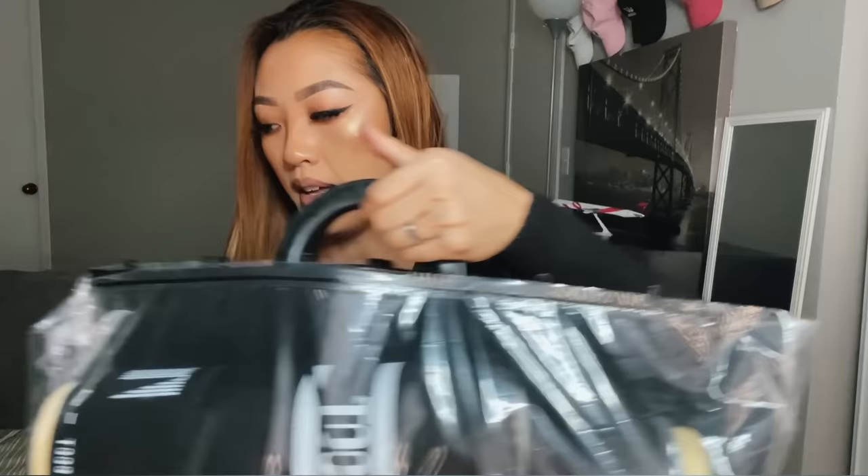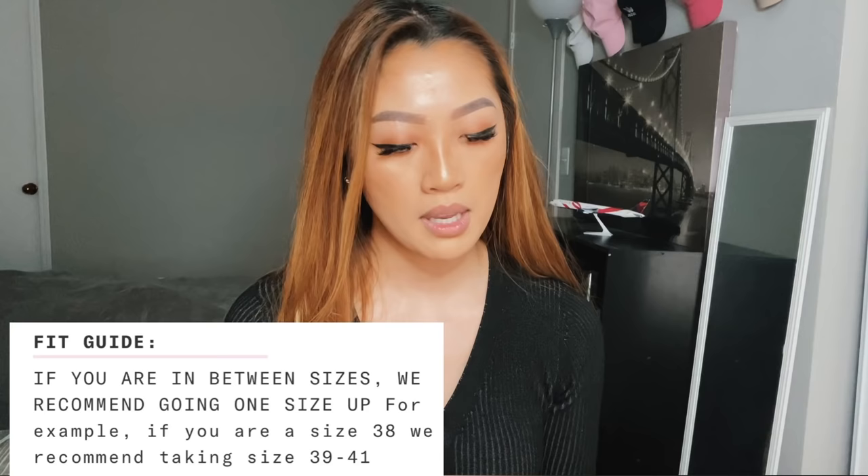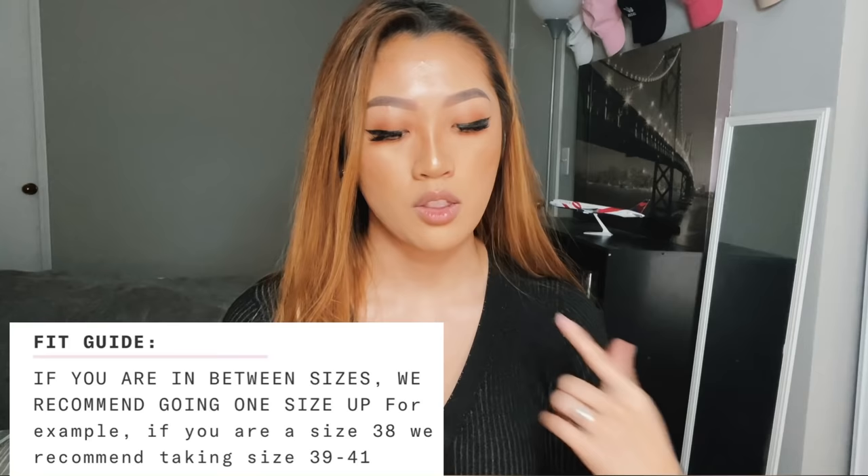With sizing — if you know me from my other shoe reviews, I'm an exact size eight in everything, no matter what brand — sandals, sneakers, always an eight. On moonboot.com, which is the authentic original website, their fit guide says: if you are in between sizes, they recommend going one size up. If you're a 38 in European sizing — which is a US 8 — they recommend taking size 39 to 41.